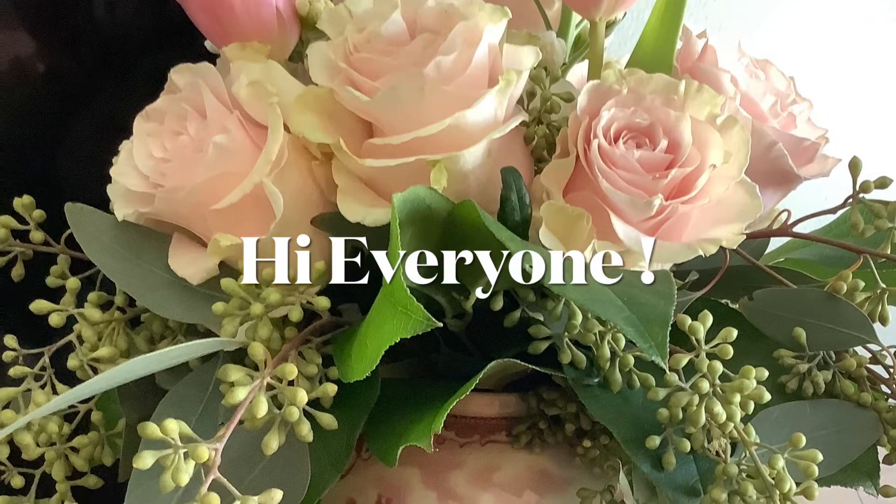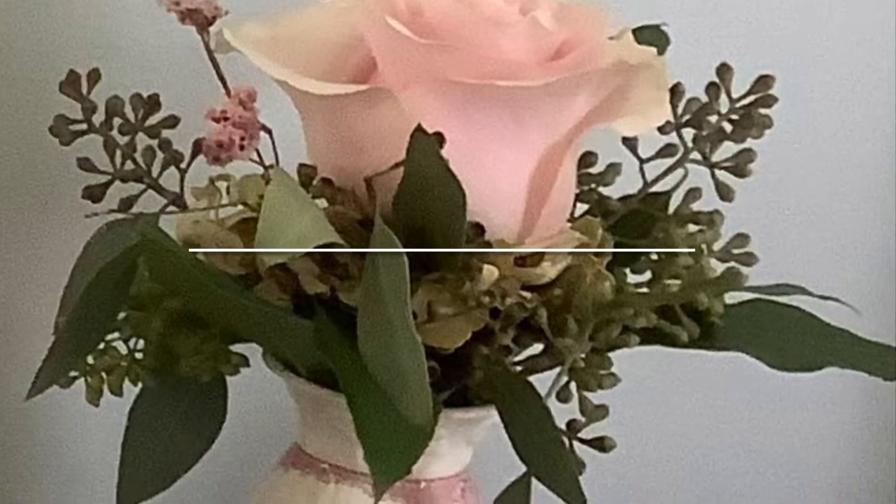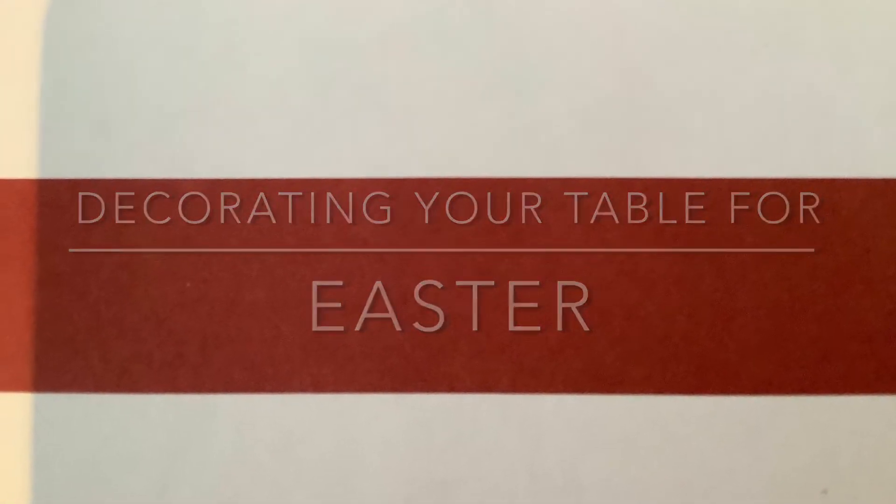Hi everyone, welcome to my cozy cottage! Thank you so much for stopping by today. I'm going to be decorating my table for Easter, so I hope you get lots of inspiration and you enjoy my video. With all that being said, let's begin — here we go!